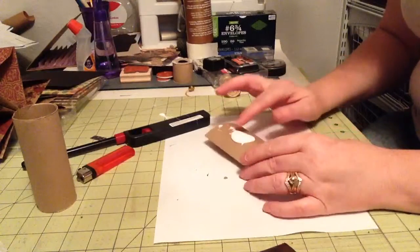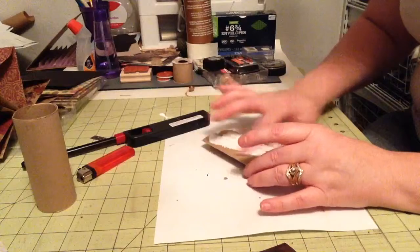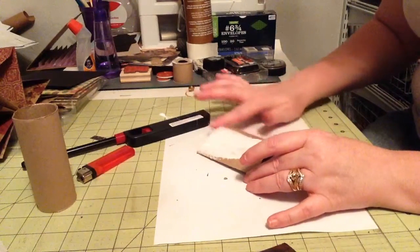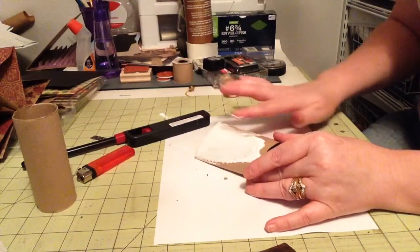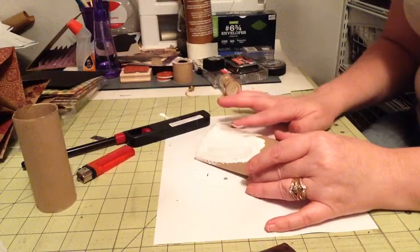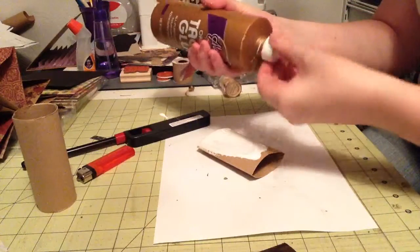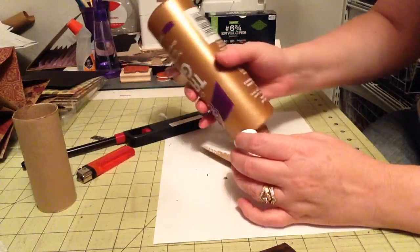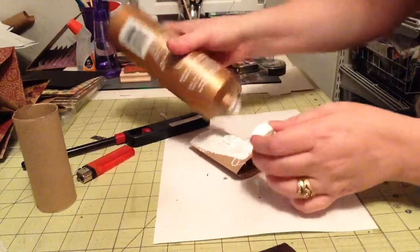Take your glue and just kind of use your finger and smear it all over the place. This was a technique that was discovered way back. I am reviving it, because it makes your project look like metal or leather or something else.